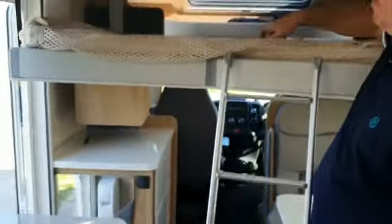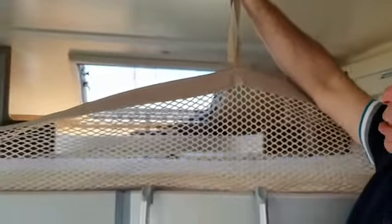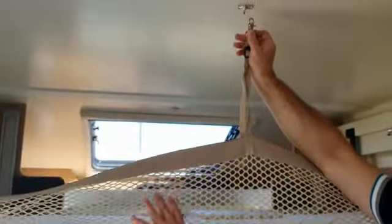We don't normally bother, but if you've got young children or you're particularly worried, you can take these clips and clip them onto the ceiling hooks, so you've got protection for roll-out.